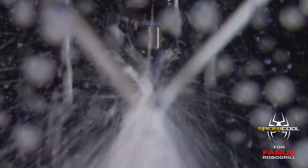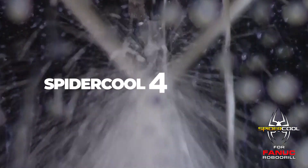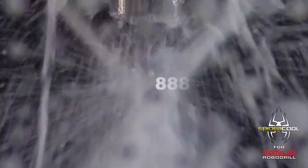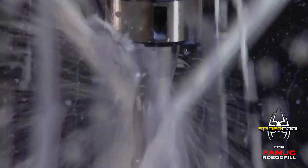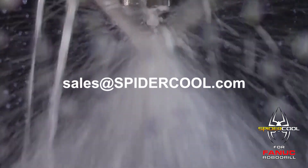To learn more about SpyderCool and our free trial, visit SpyderCool4Robo.com or call us toll free at 888-324-2700. Or you can always shoot an email to sales@SpyderCool.com. Thank you. See you at the cut.